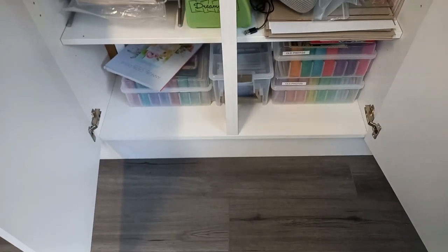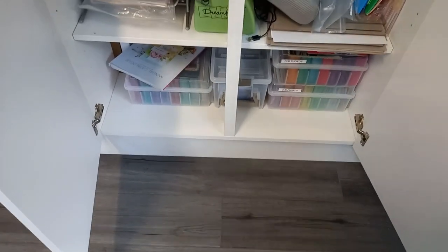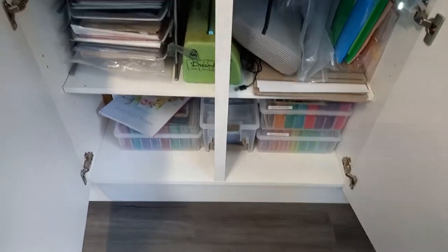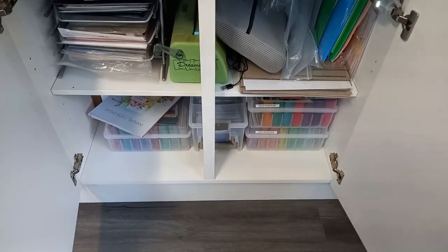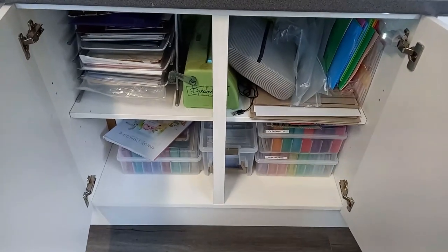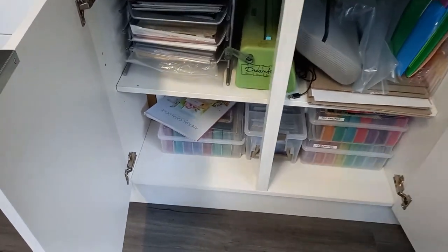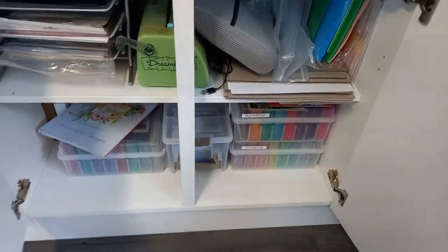I haven't done much with these big cupboards. These storage boxes with the colored bins are housing old photos — when my mum and dad passed away, and I've lost my sister as well, I got all the family photos. My dad was a really keen photographer and I think that's what started me off with my love of scrapbooking, so I've got an awful lot of photos. At the moment I've just got glitter card in this one but I haven't done anything really with this cupboard.